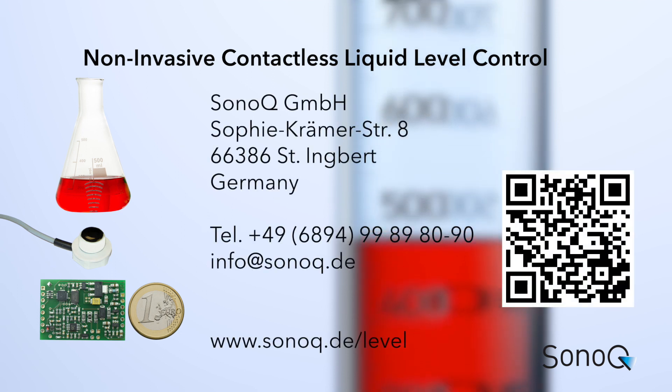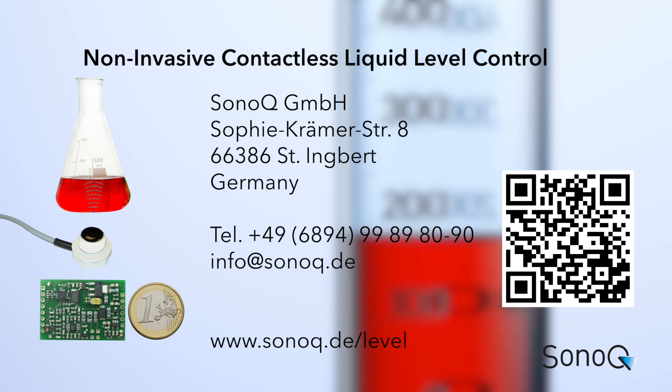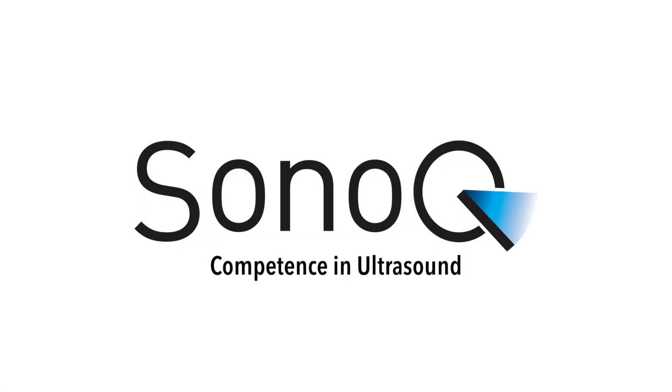If you are interested, please do not hesitate to contact us or to visit our website. SonoQ. Competence in Ultrasound.